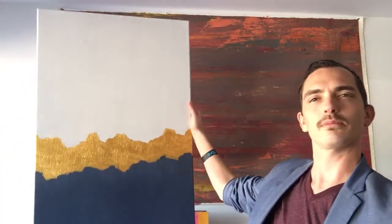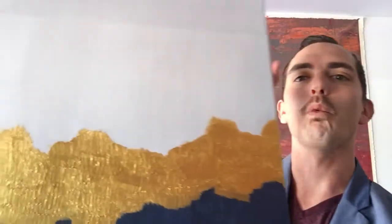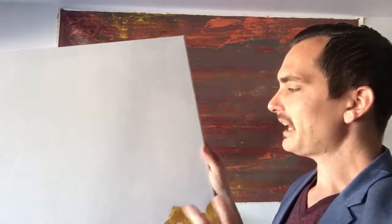It's called Wondrous Winter. I'm going to hold it up. This is a two foot by three foot painting. It's a very simple painting — just a white upper half, or let's say two thirds, and then a navy blue bottom with a gold band going across the middle. It's as simple as it looks, but it's not.